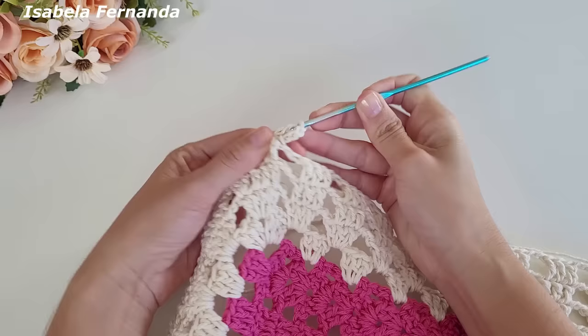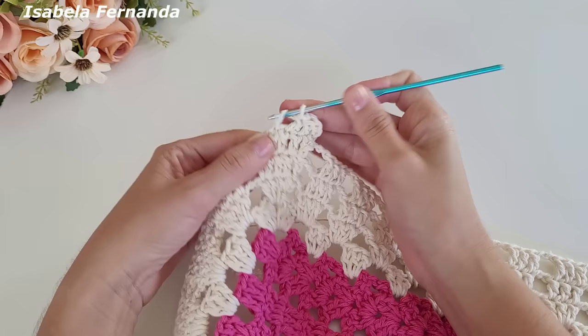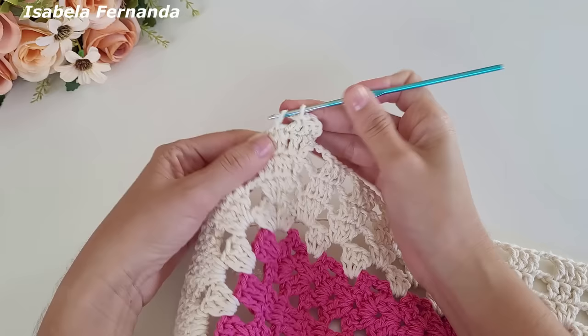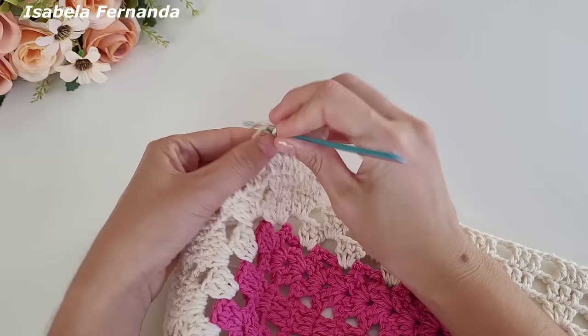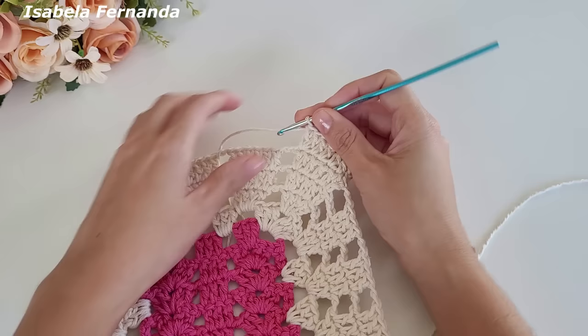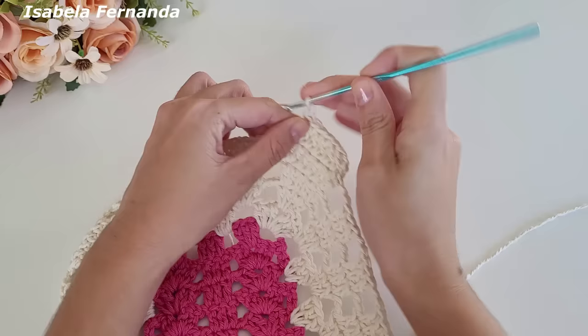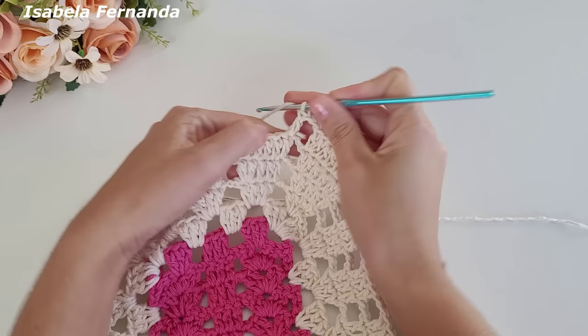Vou seguir trabalhando ponto alto sobre cada pontinho de base. Chegando no último ponto, faço um aumento — dois pontos altos sobre o mesmo pontinho. Contando com as três correntinhas para dar altura de um ponto alto, temos um grupinho de sete pontos altos: um, dois, três, quatro, cinco, seis, sete pontos altos. Duas correntinhas, laço meu fio, venho no próximo grupinho e repito ponto alto sobre cada ponto.